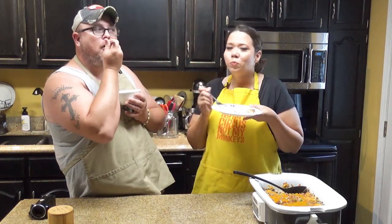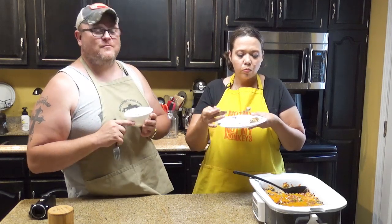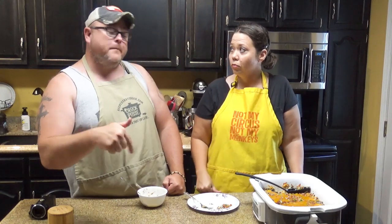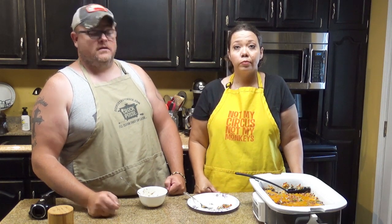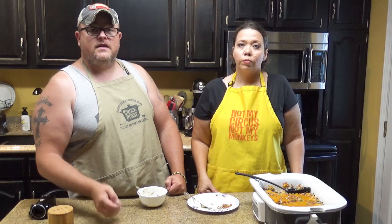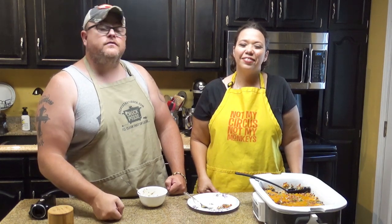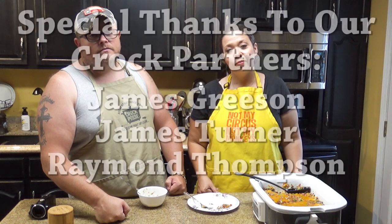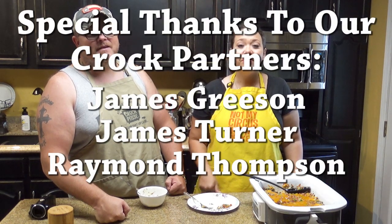I like it when you find new recipes — it makes my job fun. Give us a thumbs up and share it down below. If you have not become a member of the Crock Posse, click the subscribe button and you'll automatically be a member. If you want to know as soon as we put up a new video, click the little bell — the ding-a-ling — and we put them up all the time. Laugh often, eat good food, and speak life. Bye, guys.